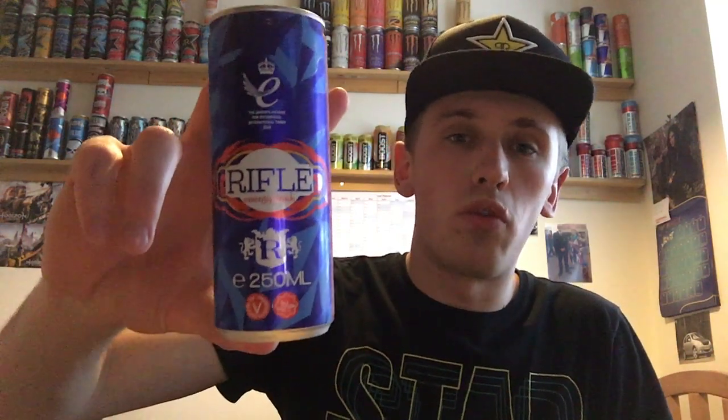Hey, what is going on guys? This is Mr. Limon HD here and welcome to another drinks review. Today we are reviewing a Rifle energy drink — I believe the original full sugar version.